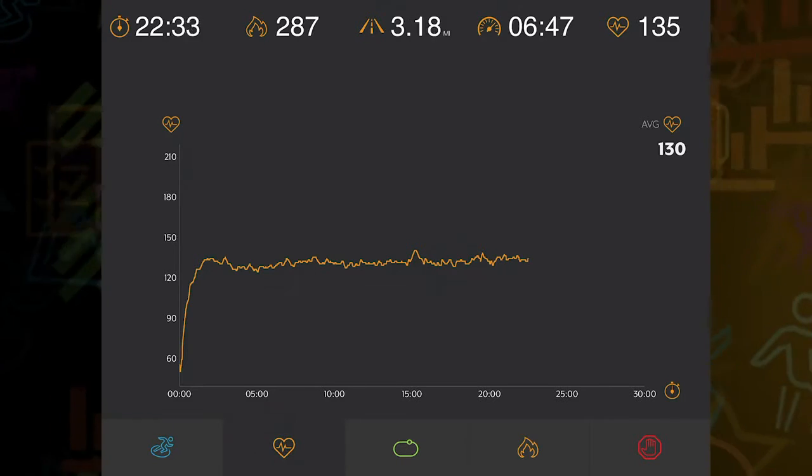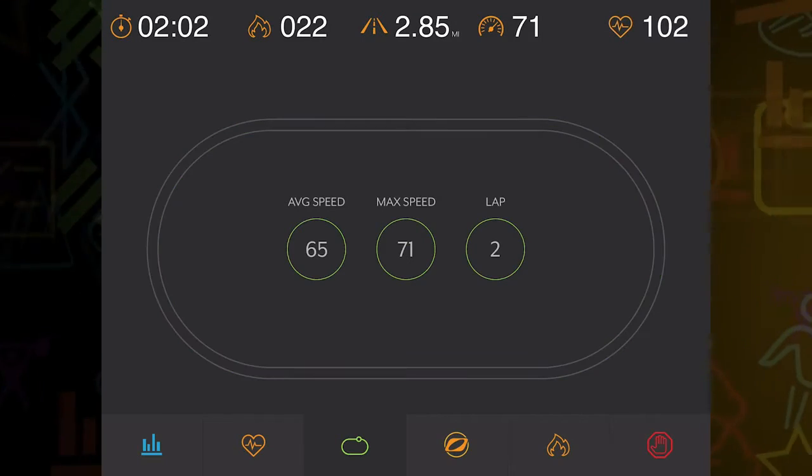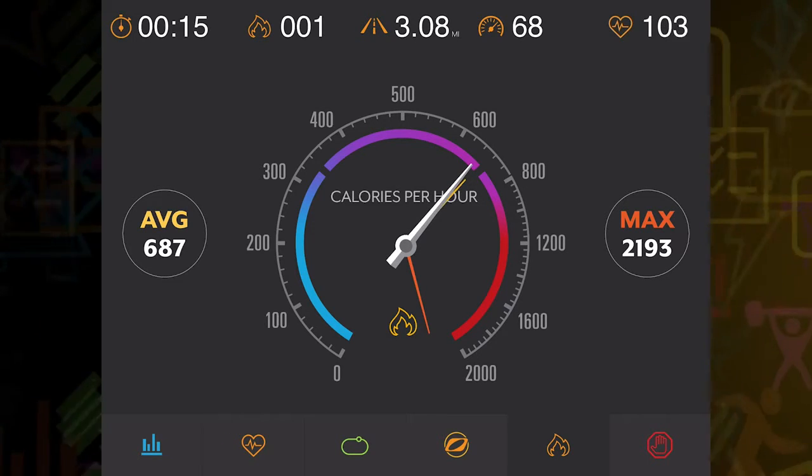The Octane Fitness app coaches and encourages you throughout the program. You can monitor your speed using the track, use video-based instruction for coaching, or try to bury the needle and beat your best with calories burned.